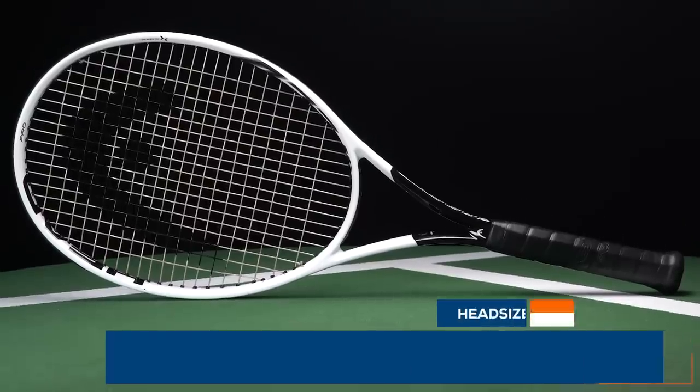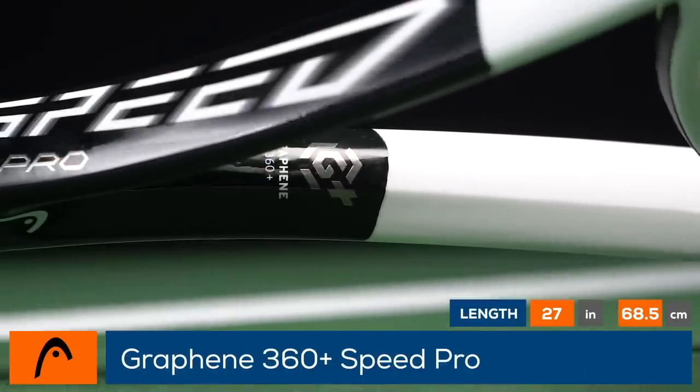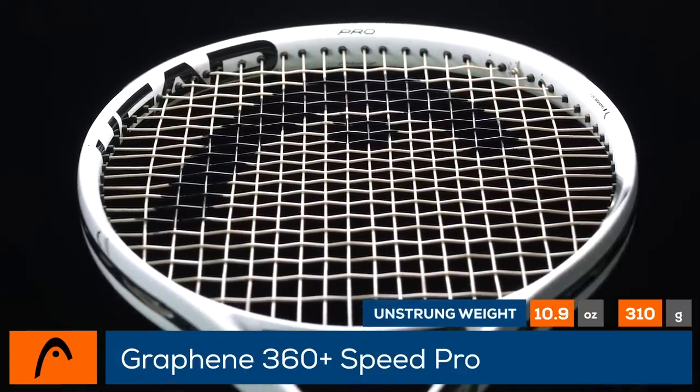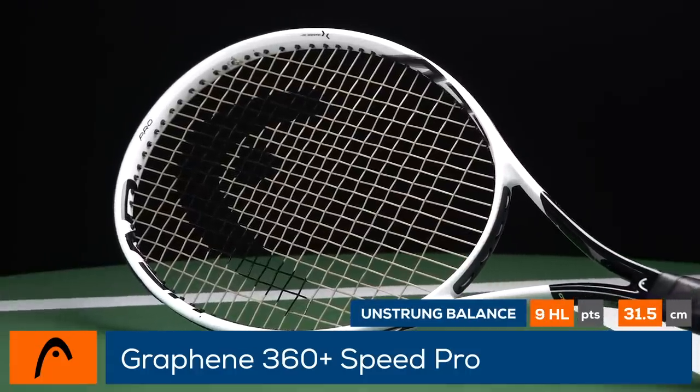Endorsed by Novak Djokovic, Head makes some subtle updates in the new Graphene 360 Plus Speed Pro. Updated in 2020 with Graphene 360 Plus, this racket rewards big swings as the 100 square inch head and 18 by 20 string pattern comes paired with an RA of 62, a 23 millimeter beam, and a swing weight of 329.